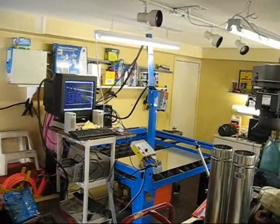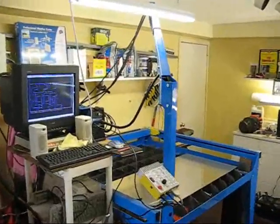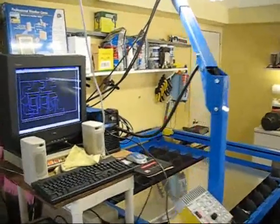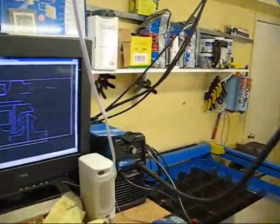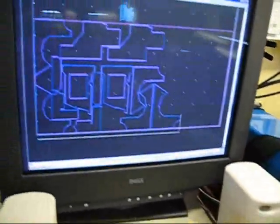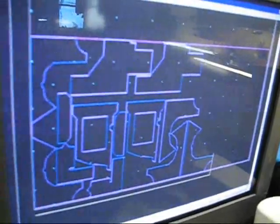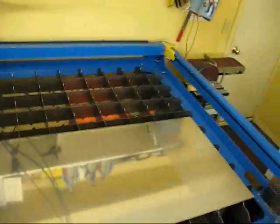Welcome to Plasma Cutting 101. I've got my table set up, my computer running. I don't have the plasma cutter on yet, but you can see it sitting here — that's the plasma cutter. I have a program on the screen currently; that'll be the shape it's cutting out of. It'll be cutting it out of this 2-foot by 4-foot sheet of aluminum.